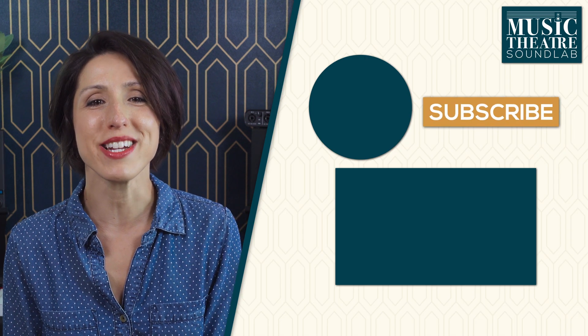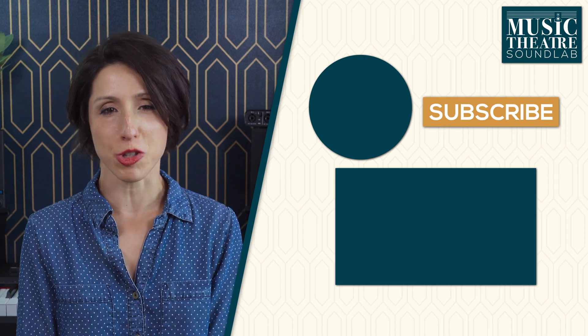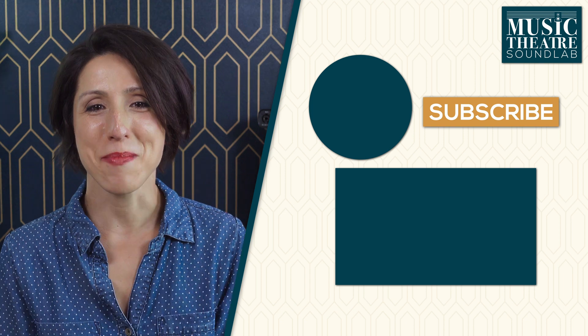I'll leave the MIDI file and the loop info in the description for download if you're curious to take a look or play with it. If you do, please share it with me — I want to hear what you're making. I hope that any of that could be helpful to you. Please feel free to chime in with any questions or perspectives in the comments below. And if you're not already part of the tribe, hit that subscribe button for more insights into the intersection of musical theater, music production, and songwriting. Bye-bye!